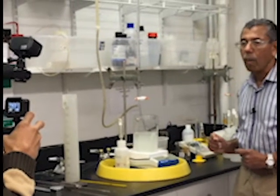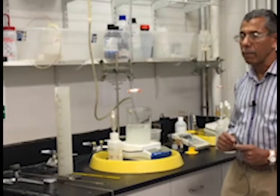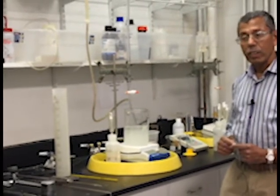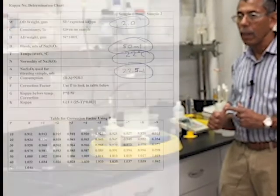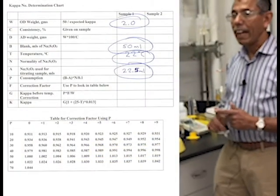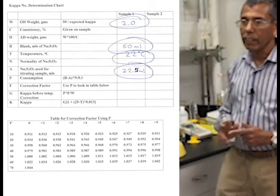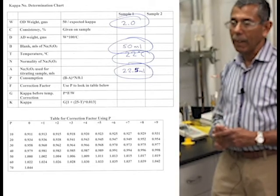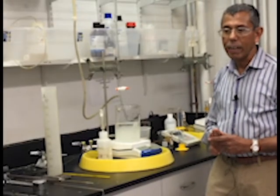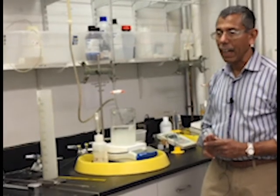If we did a blank and all the chemicals were correct, it would be 50 milliliters, so you need to write that down on the chart under B for blank: 50 milliliters. To summarize, at this point you should have four numbers: W, the weight of the pulp; A, the milliliters of sodium thiosulfate; the temperature; and the blank. Now you should be able to do the calculation and calculate the kappa number.